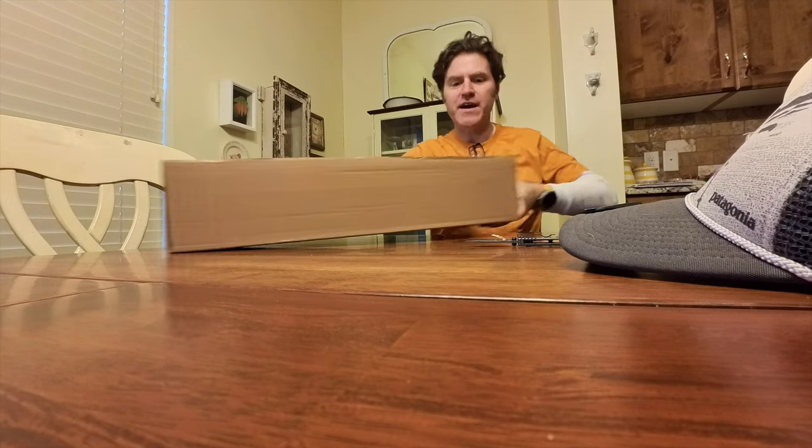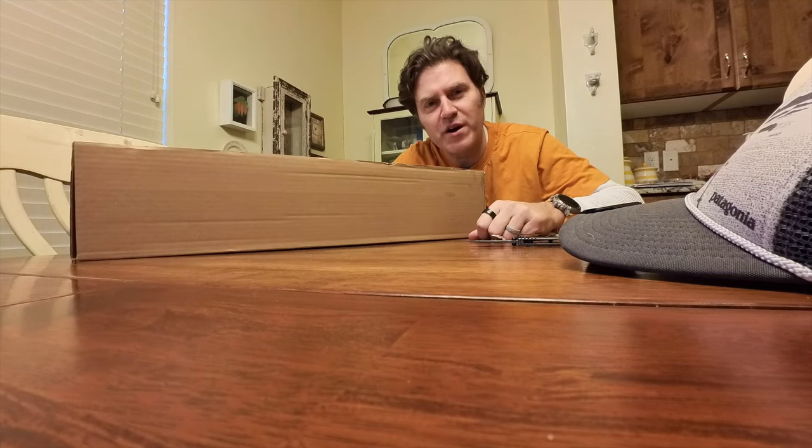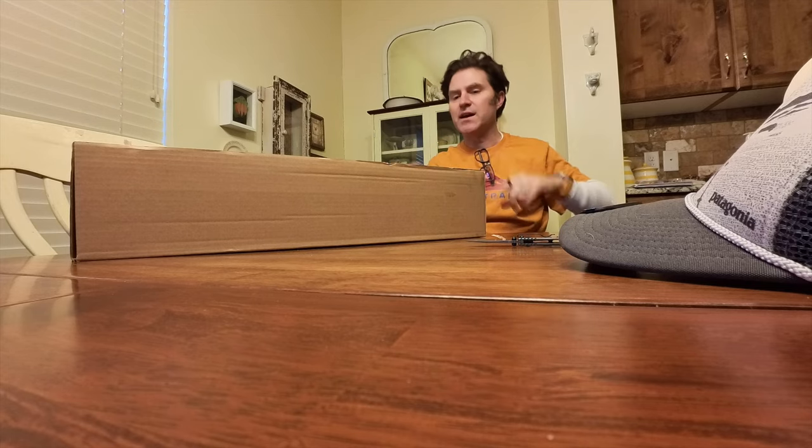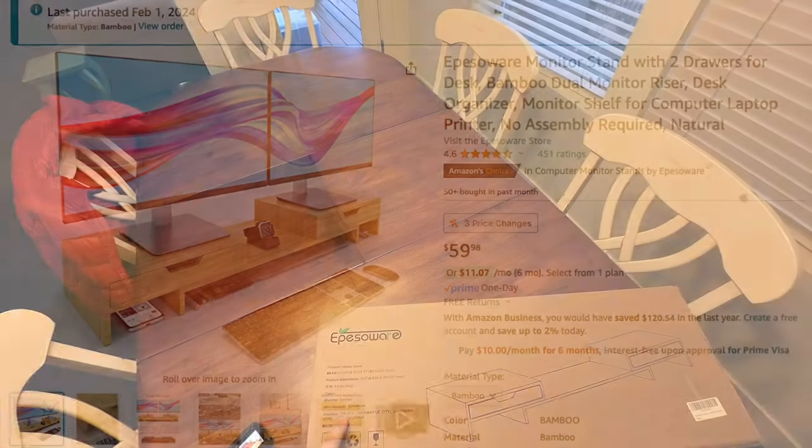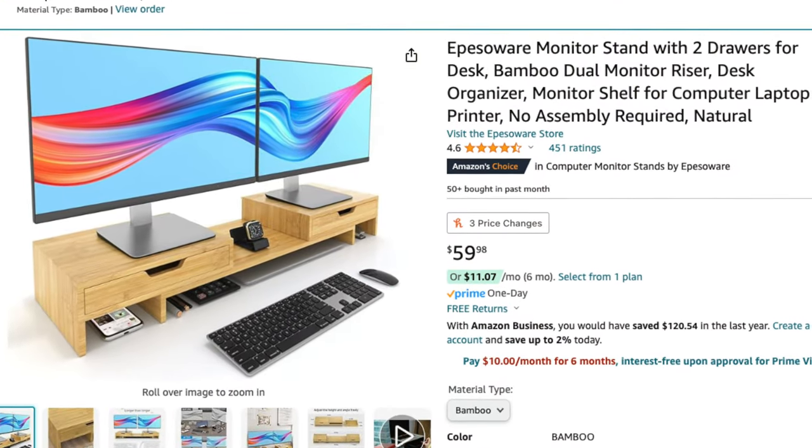But good news — that means I can be more organized in my office. All right, let's switch the camera view.